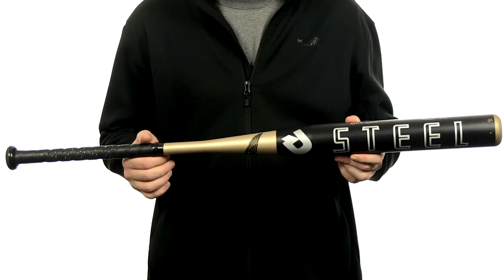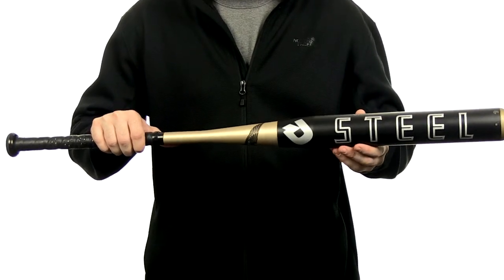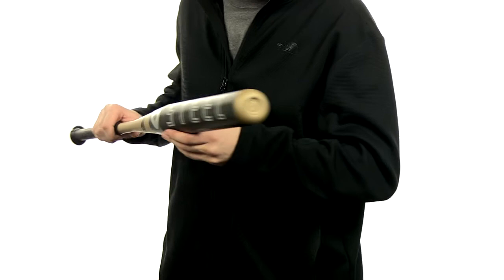The 2014 White Steel is gonna be a two-piece design. It's gonna feature that C6 composite handle with a single wall steel barrel. It's gonna have a slight and loaded swing weight to it, and it's gonna feature a 13 inch barrel length with this N2M end cap.